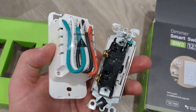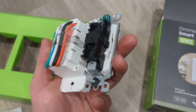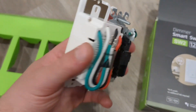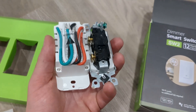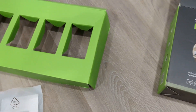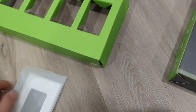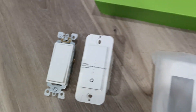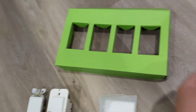Here's a regular light switch. I'm just going to hold them next to each other so you can see the general profile and compare the size. It's slightly bigger but not enough to make a big deal — it's just a little tighter in the box. It also comes with a cover faceplate, which I did not use because I have two switches next to each other.